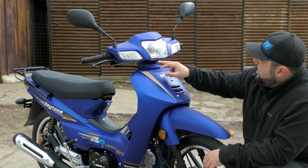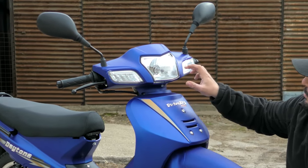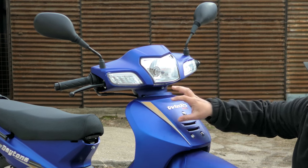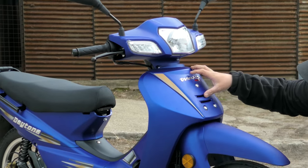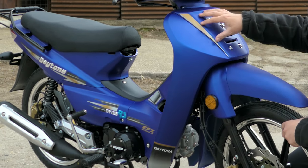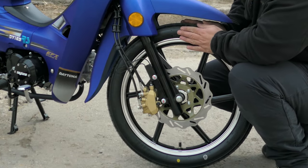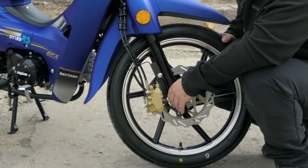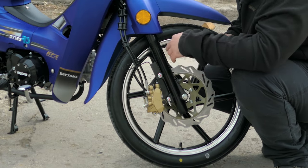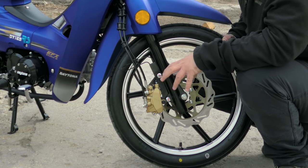Up top we have two LED strips around the indicators for daytime running lights, a high and low beam halogen light, and LED indicators. Moving down, we have fairing to protect our legs from the elements, a big 17-inch wheel on a skinny little tire, and a dual piston caliper up front on a 240 millimeter brake disc.